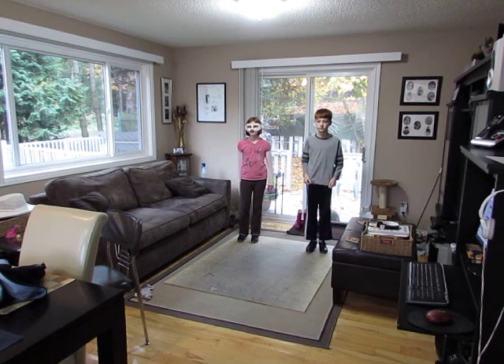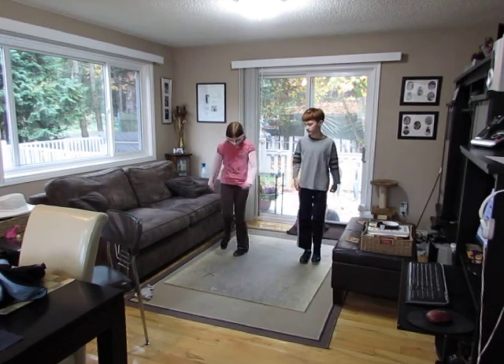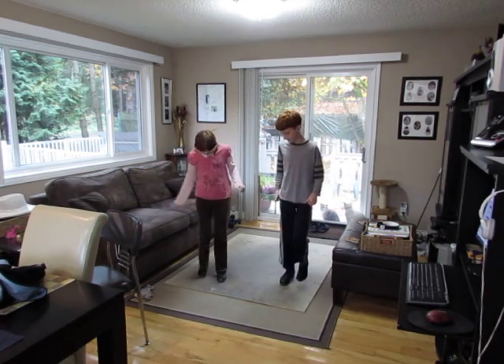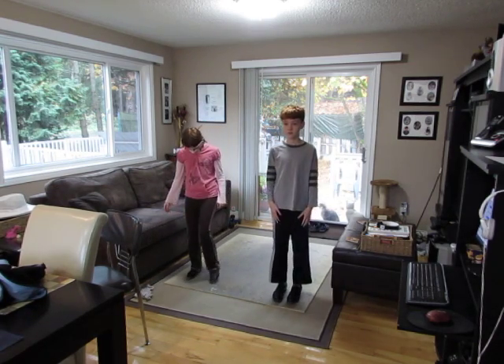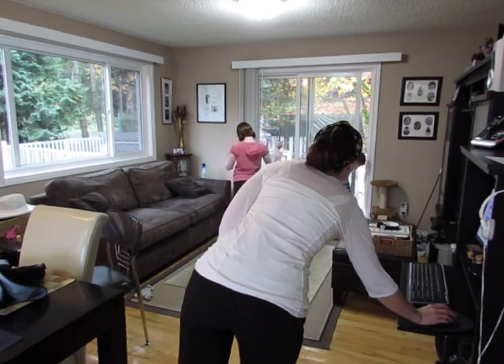And a one, and a two, and a one, two, three, four. Step, pop, step, pop, walk, two, three, four. Step, pop, step, pop, walk, two, three, four. Step, pop, step, pop, walk, two, three, four. Step, touch, two, three, four. Okay, let me still work it on the strap touch. Let's try it with the music, slow it down.